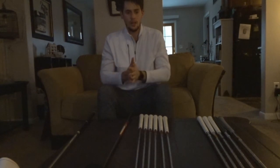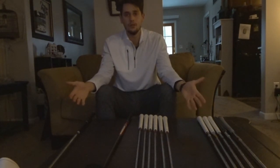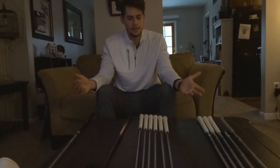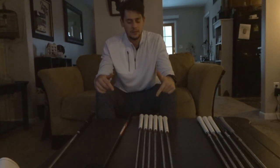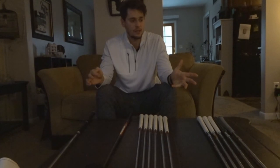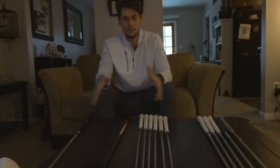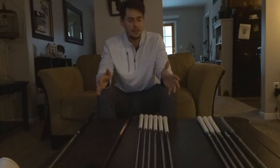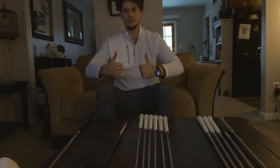That's what's in my bag right now — changes are probably coming, so I'll have to do another video soon. Thanks for watching. If you have any questions, leave comments down below. I'm going to do putting videos probably next, or go to simulators to go over my bag and distances. Thanks for watching, and the rise of Golfzelle has begun!